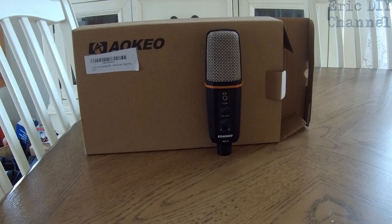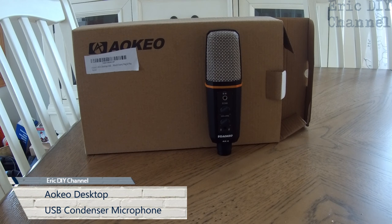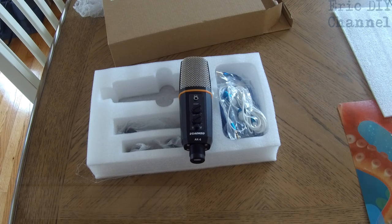Hello YouTube, Eric DIY, reviewing the AOKO desktop USB condenser microphone model AK6. I wanted to get a USB condenser microphone because sometimes I have to do audio overdubs on my videos, and if I ever decide to do live streaming, I'll probably need some type of microphone that's not hooked up to a camera.